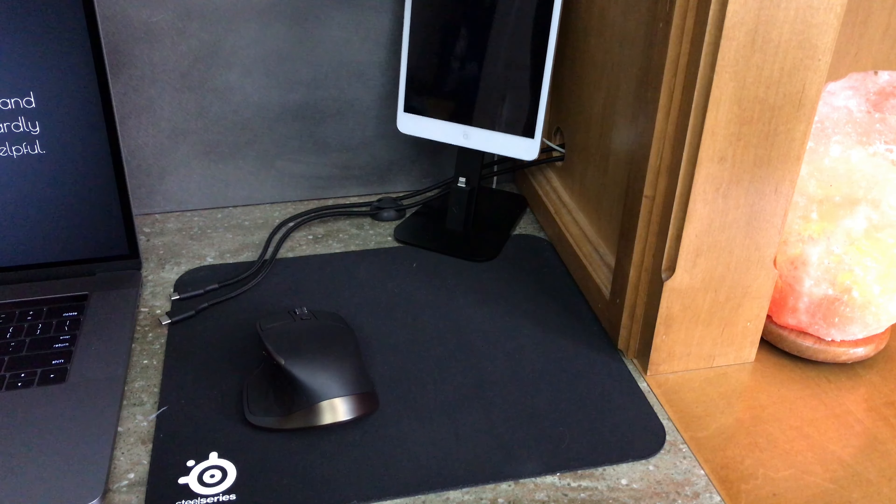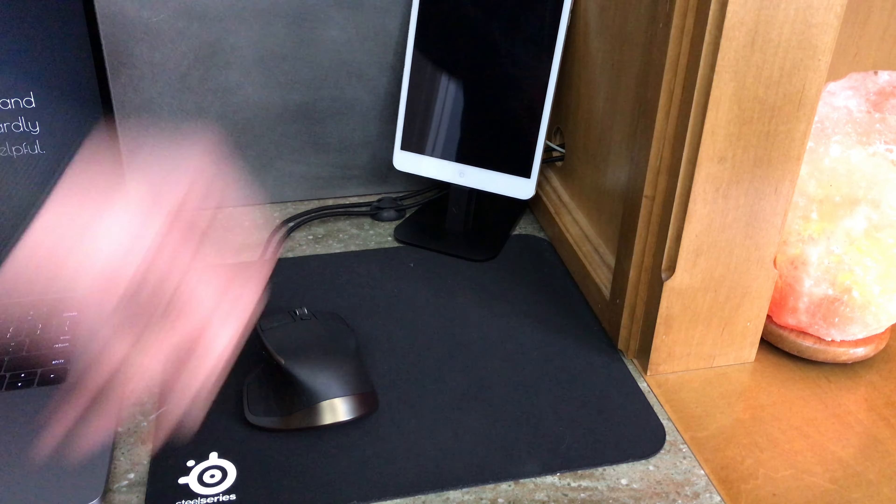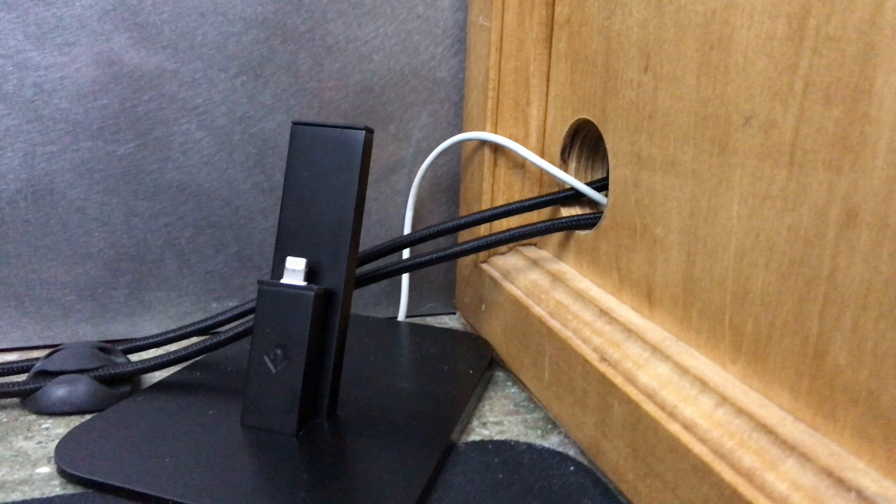Over here I also have a 12th South Hi-Rise and this is used for charging my phone when I'm sitting at my desk. It has a lightning cable that's run through here and plugs into this extension cord that I have running along my desk. I wish this area could be cable managed better because especially with this salt lamp here, it's got a long cable and there's nowhere I can really hide that.